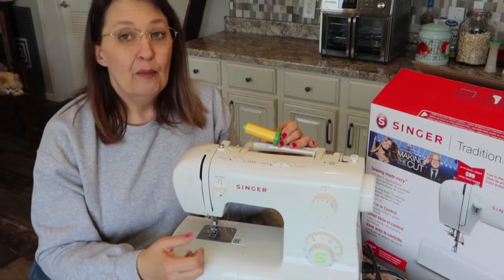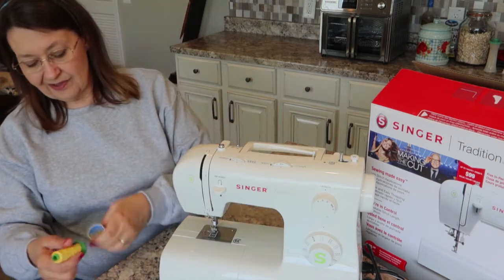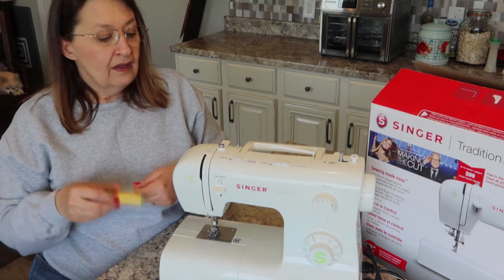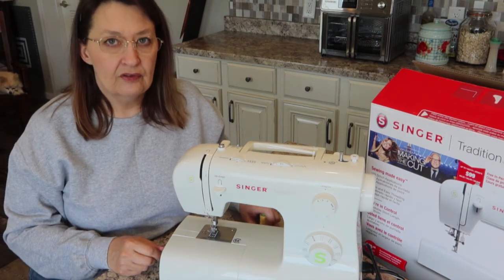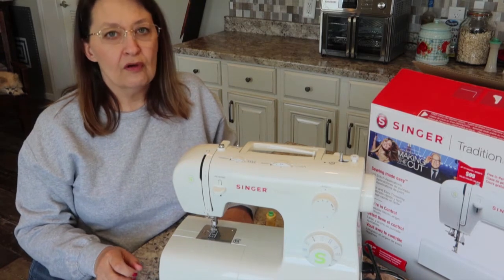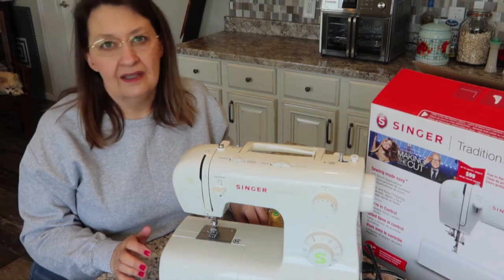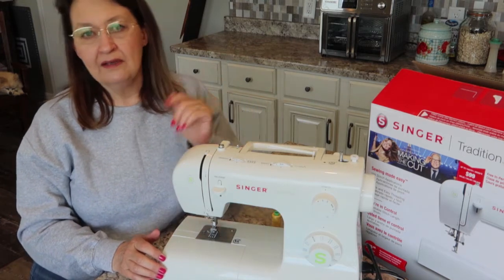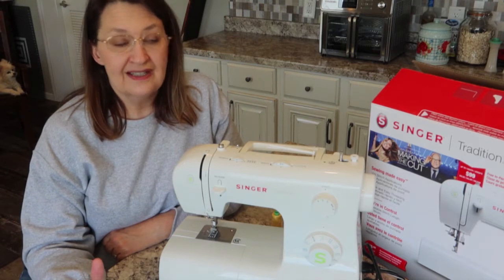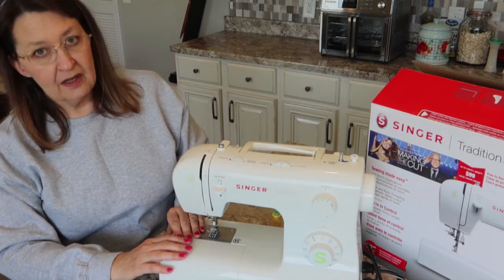Most thread these days is cross-wound. Coats and Clark is still stacked, but just about everything else is cross-wound. I personally like Mettler thread. Thread quality is probably more important than your machine — I cannot tell you how many times I've hated a machine until I changed threads. So if you have tried everything and cannot get your machine to sew properly, try a different brand of thread. Go spend four or five dollars more on a different brand and see if that helps. I have several brands because different machines love different threads.